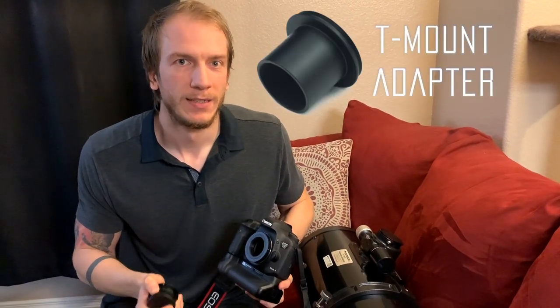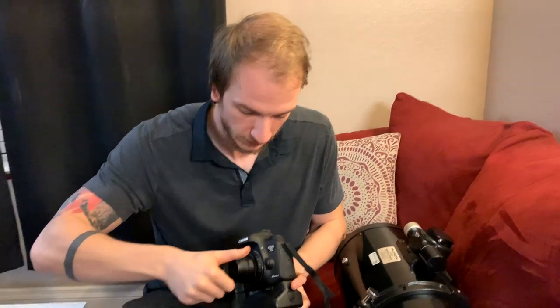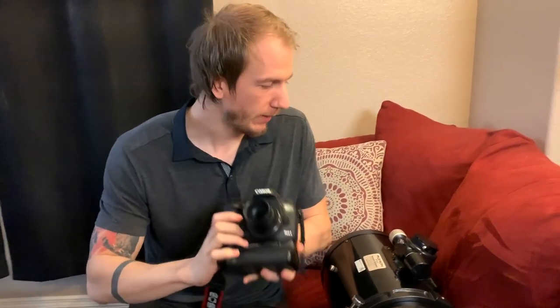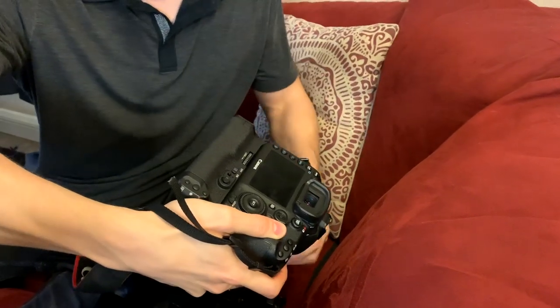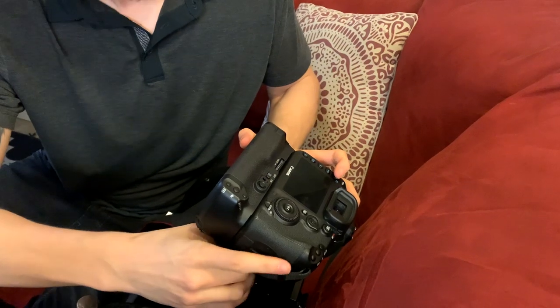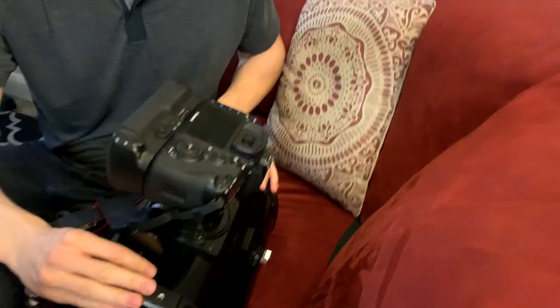For our case, you have two options. You can use a T-adapter, or if you have a very fast telescope like ours, which is F3.9, you should use a coma corrector. This attaches to the T-ring, and it goes straight into where the eyepiece goes. Take the eyepiece off, insert it, and make sure you screw it back again. And that's how it is — the DSLR is now correctly attached.